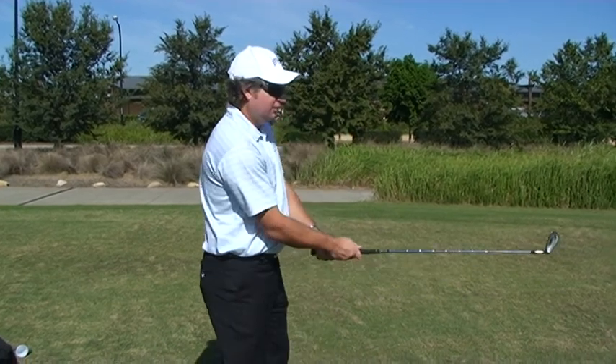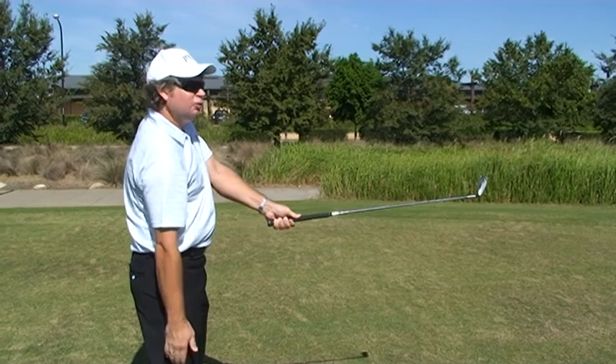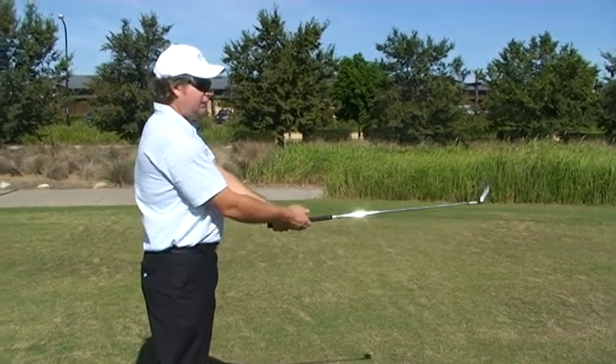We'll now go through a couple of common errors that students will make when they're getting into the ready position. One of the more common ones is that they tend to sit too much in their knees without bending sufficiently forward enough from the hips.